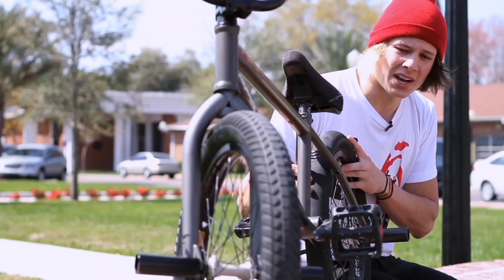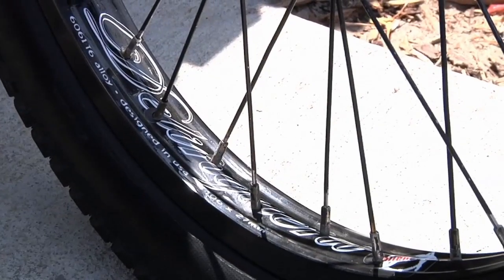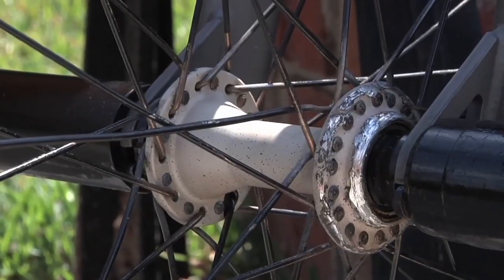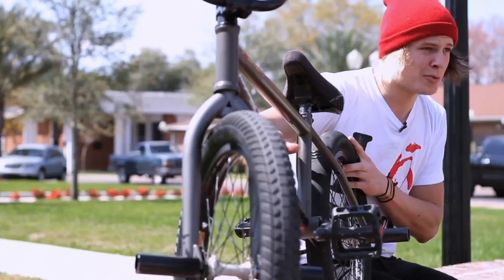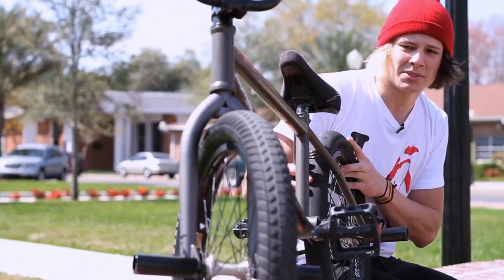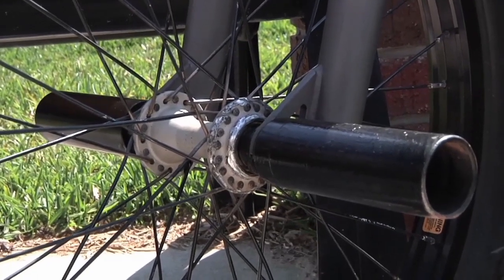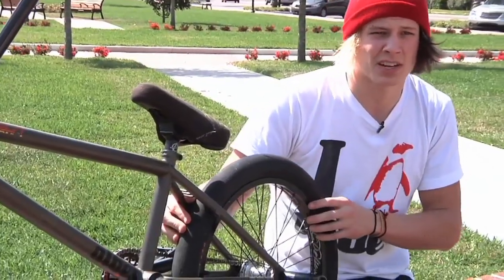My front wheel is an alienation delinquent rim, laced to a Paul Radosevich proper front hub, with a Ruben tire on the front, real big. I don't know what size it is. I got two front pegs on now. One's a Shadow, the other one's a Kink. They're both steel, because if it ain't steel, it ain't real.